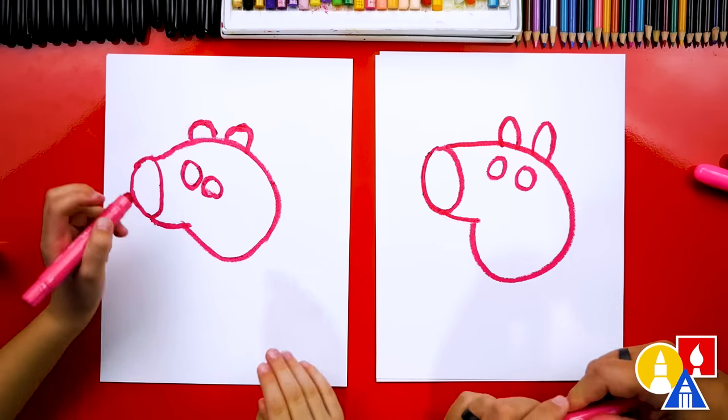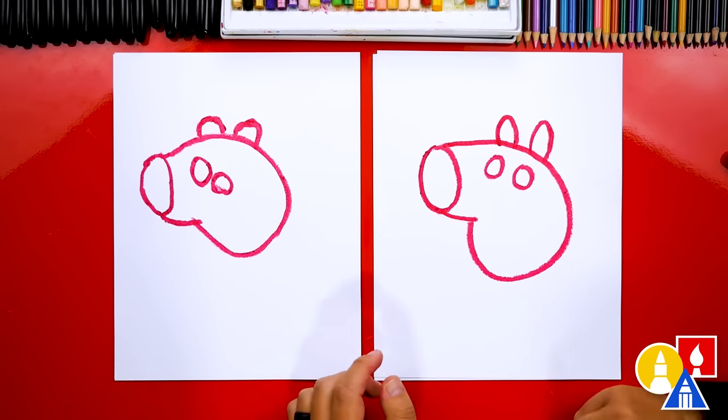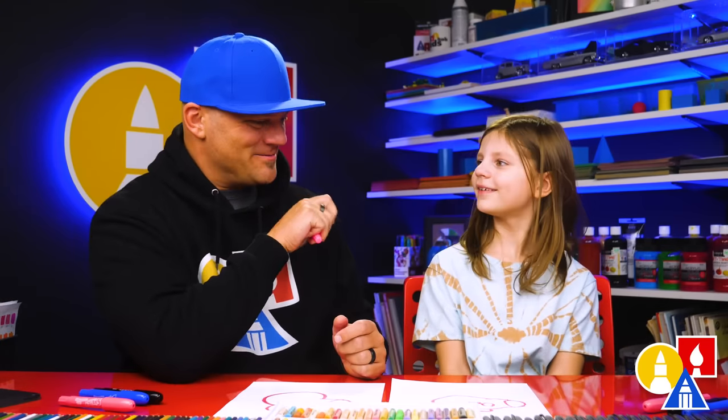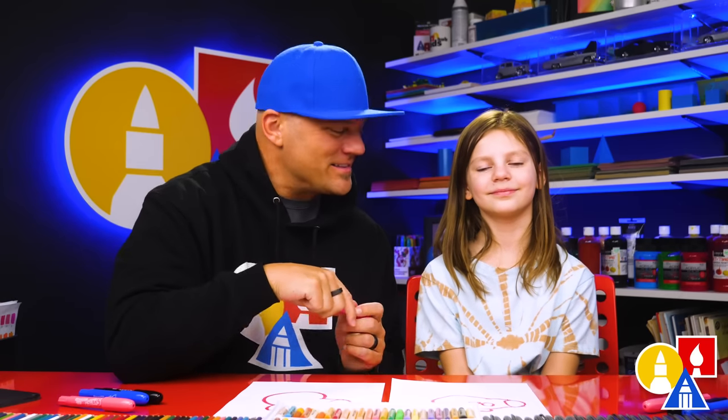Now let's switch to the bright pink. Olivia, you're doing such a great job. I love that our two drawings don't look exactly the same — they're both turning out awesome. It's okay if your drawings look different too. The most important thing is to have fun and practice.